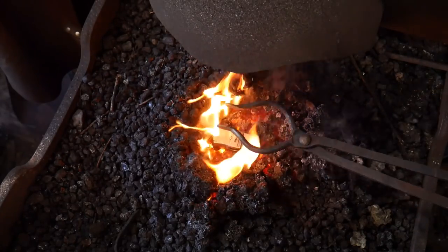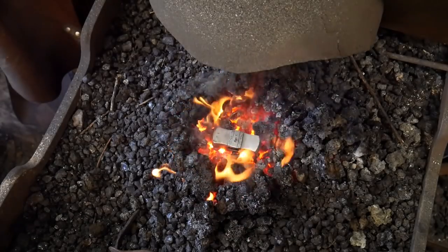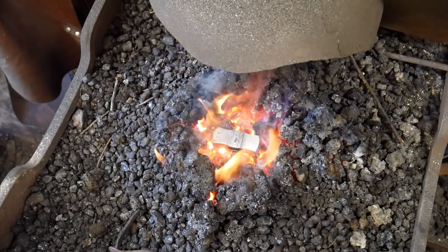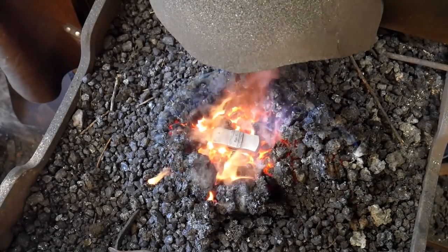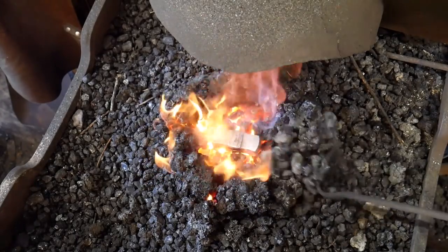As you can see I've got a fairly open fire pot. I've packed down the hole and my goal is to bring this hammer head up to a critical temperature, which will be just slightly above a scaling heat but not too far.